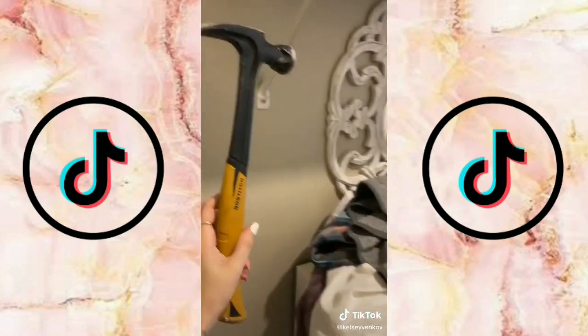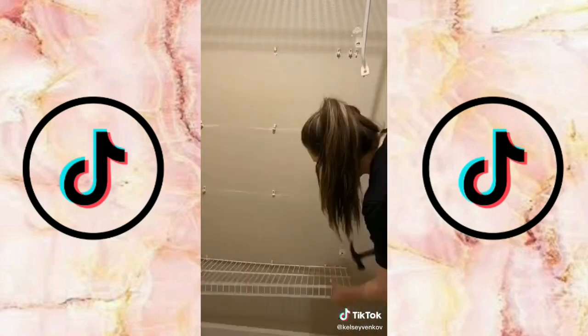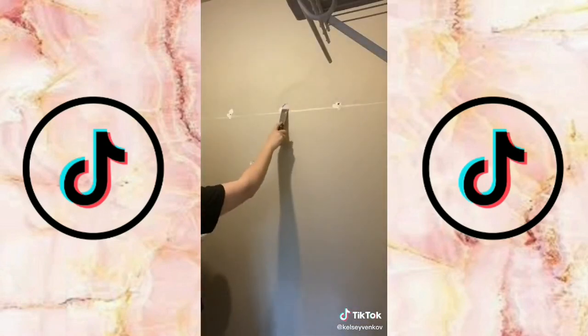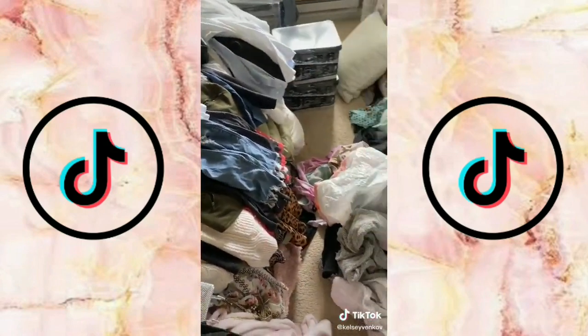I tried a drill and screwdriver but those were taking forever, so I decided to hammer them off — I know that's not the right way to do it but it worked. Since the whole wall is going to be covered anyway, I did spackle to cover up the holes. There is a ton of work left to be done, so like and follow for part two.